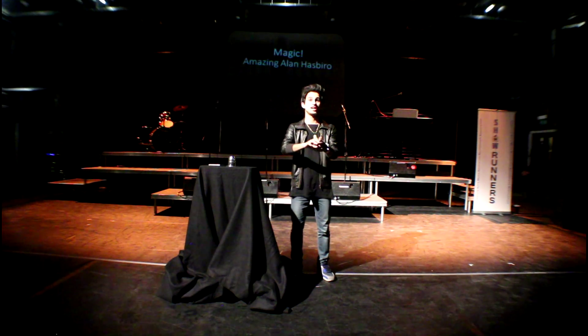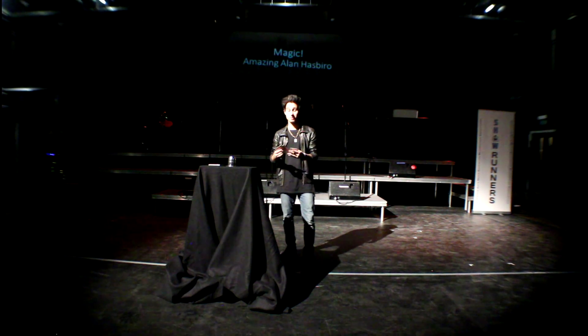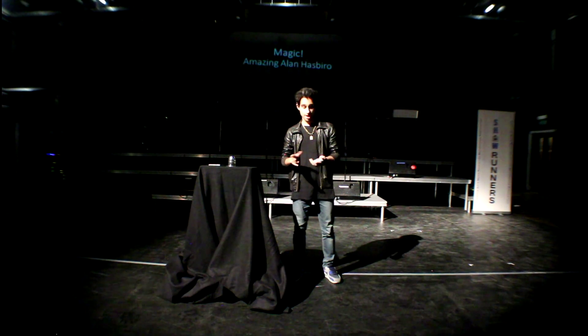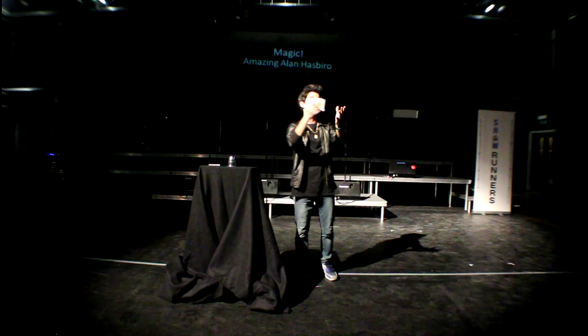First, I'll perform a trick I've been practising for ages and hopefully it'll work. It's a story about me seeing a magician in town once, and he did this trick with one, two, three, four, five, six cards.